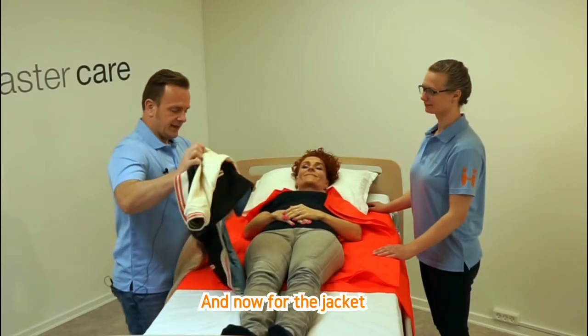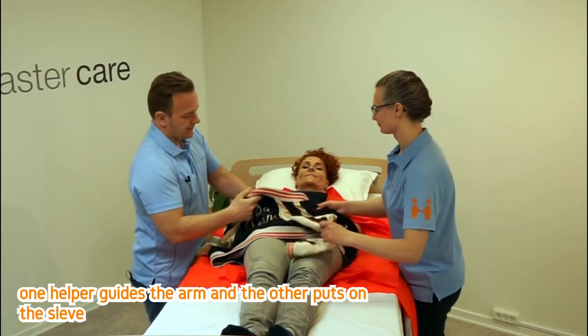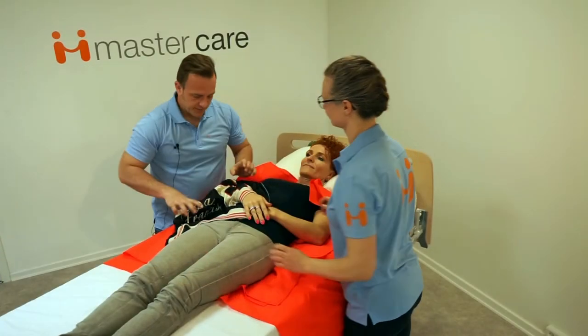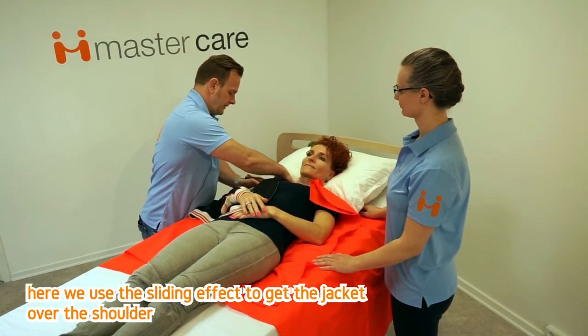Now for the jacket. One helper guides the arm and the other puts on the sleeve. Work with whatever is closest. Here we use the sliding effect to get the jacket over the shoulder.